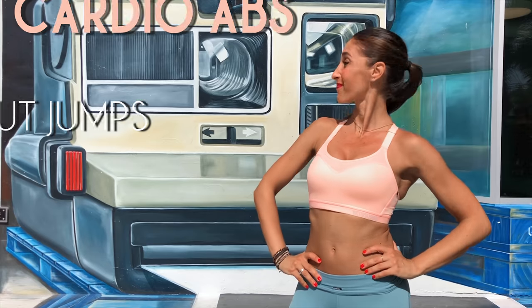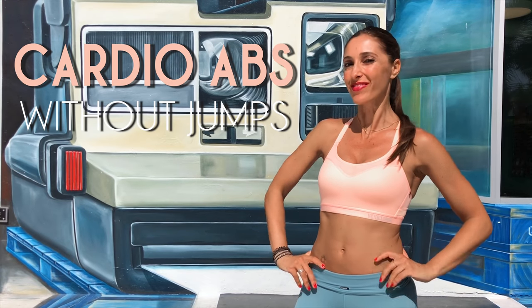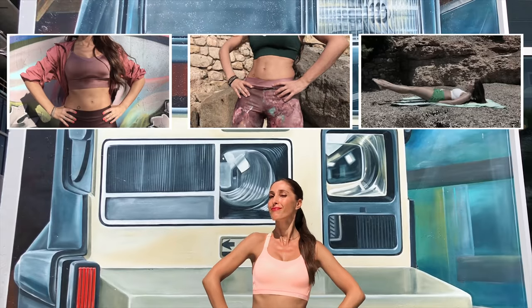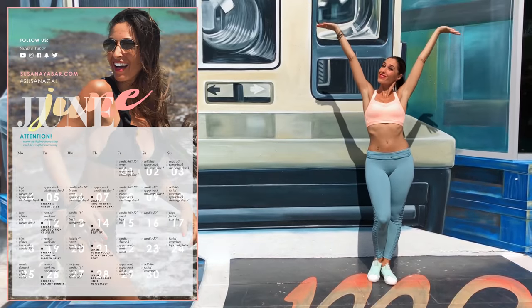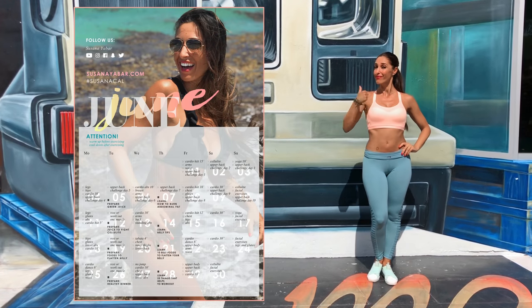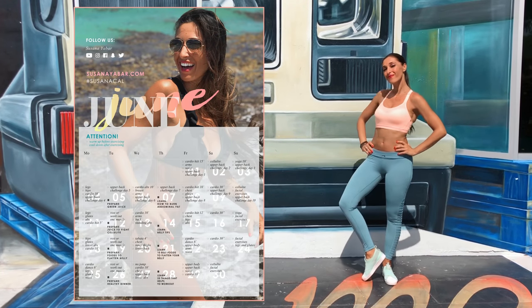How many of you have trouble jumping but want a flat stomach? I have the solution! You will perform this routine at least 3 days a week and accompany it with 3 abs video per workout day. On my monthly workout calendar, you will see how each day we perform different exercises so that you can flatten your abdomen.